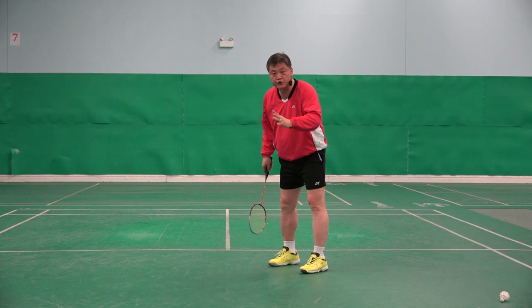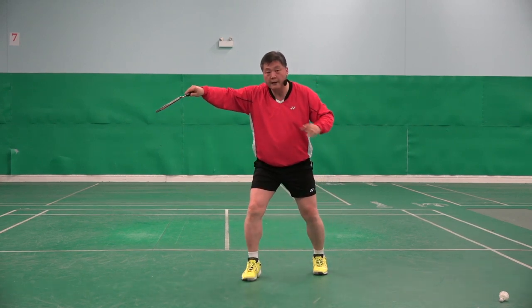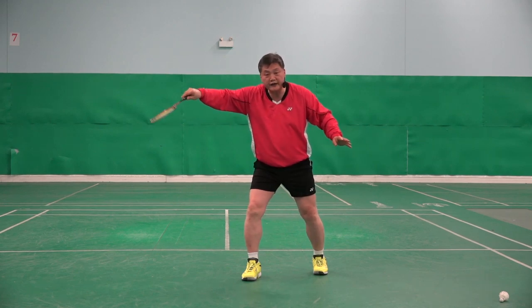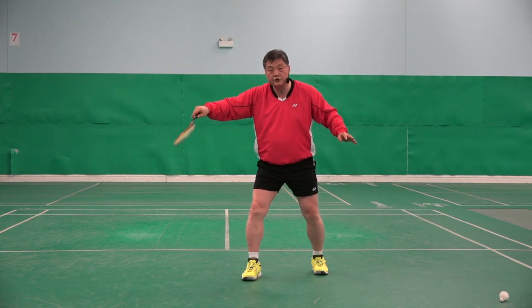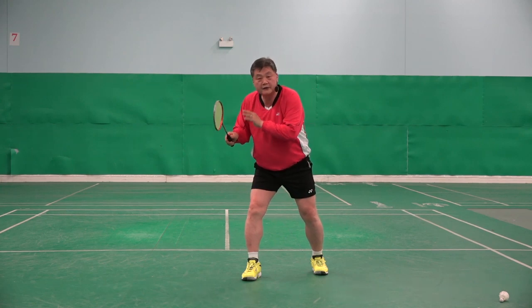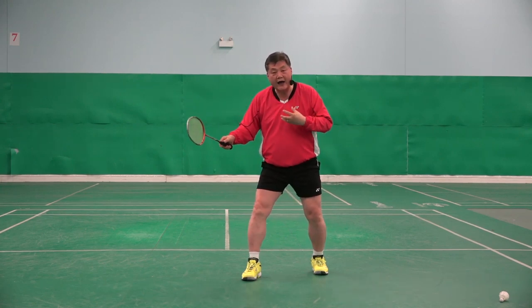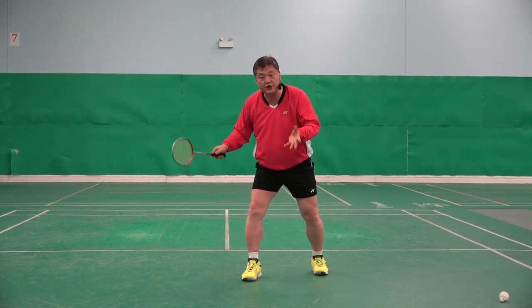Grip is crucial. When I'm coming, my grip should allow me to do the net shot, flick, cross, straight flick, cross flick, straight net, cross net. My grip should allow me to do all of those different shots.